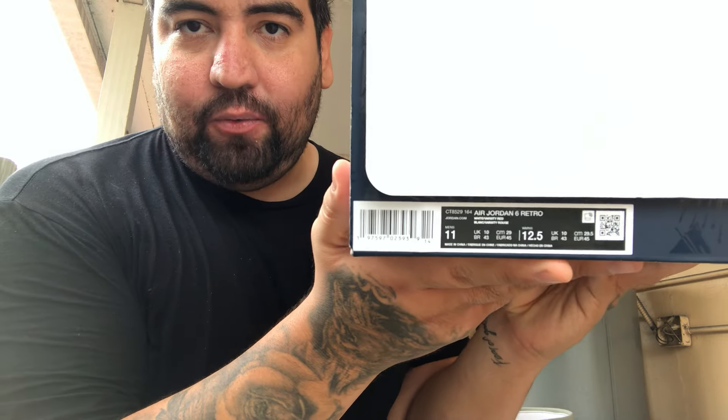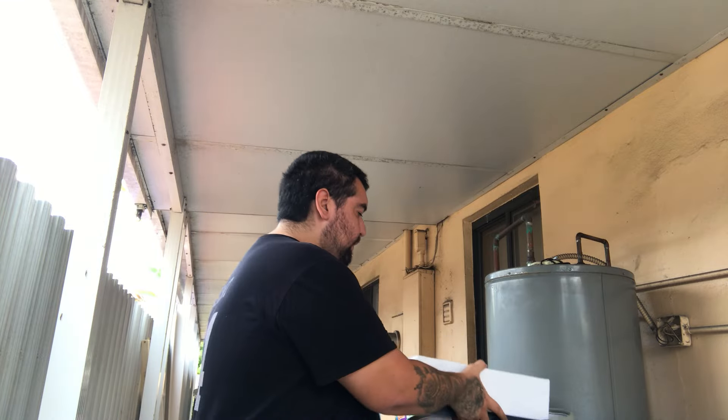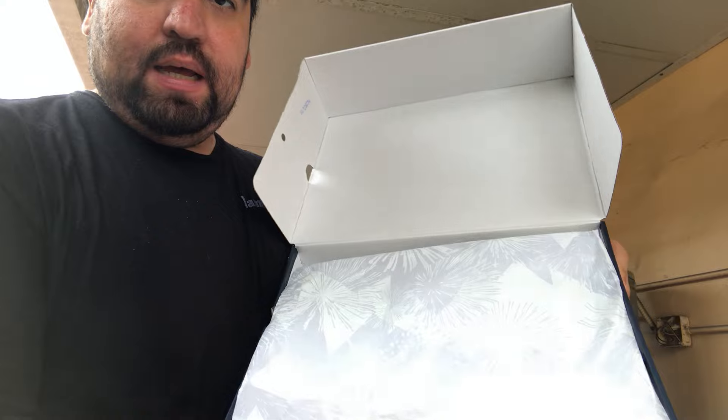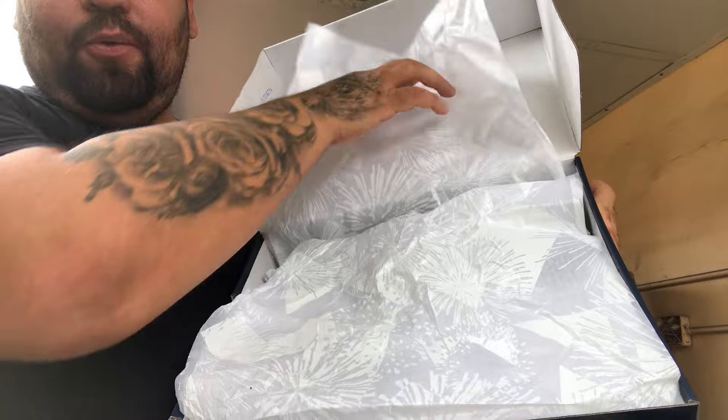Let's get into the label real quick. I'll read you guys the color — it says here: Air Jordan 6, white, varsity red. And that's all it says — I don't know how it didn't say navy blue. Before we get into the shoes, it does come with this see-through paper that has the same fireworks design on it.